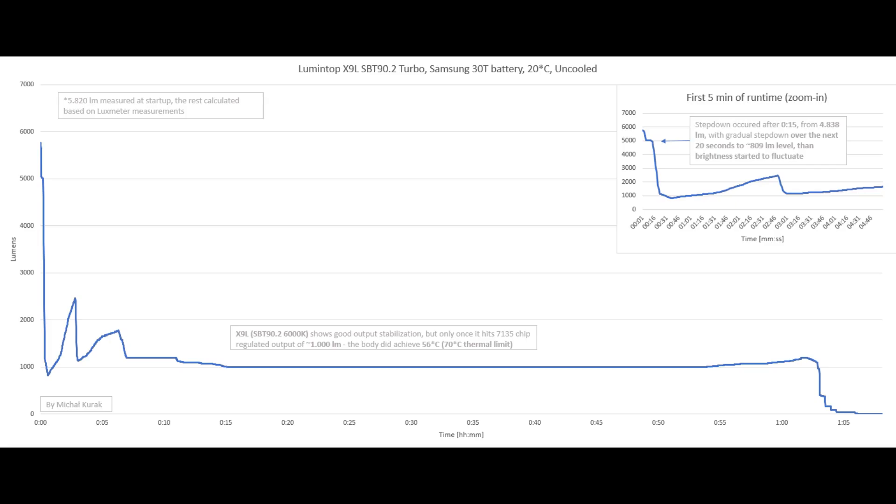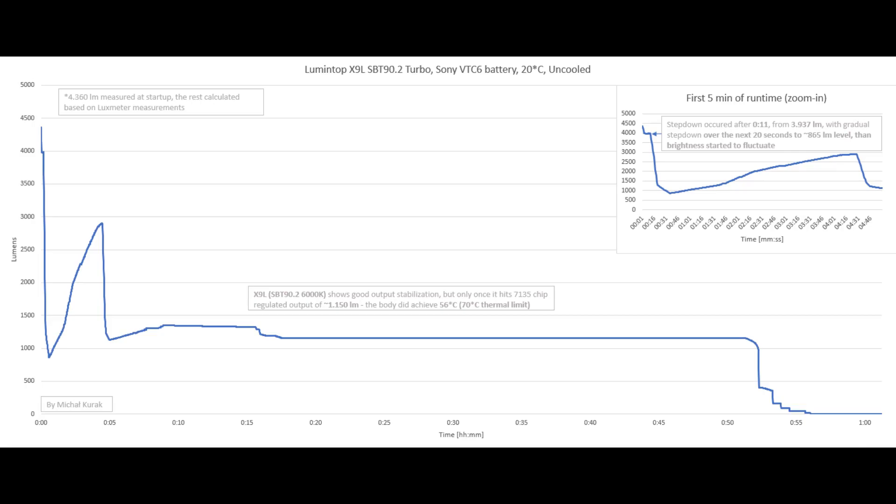For comparison, testing with the Samsung 30T shows around 200 lumens more at startup but similar behavior, with the same regulated output and temperature. If you're wondering what happens with an 18650 battery — using the Sony VTC6 for example — the maximum output measured only 4360 lumens, so there's definitely a visible difference compared to the 21700 if you compare side by side.